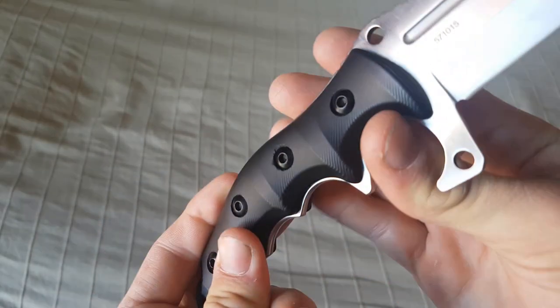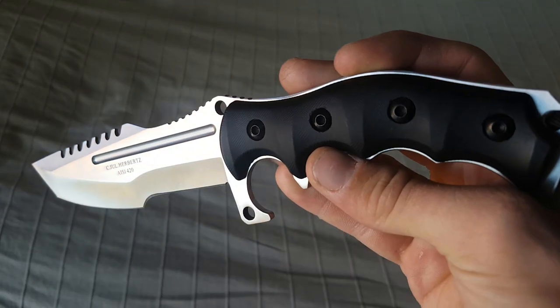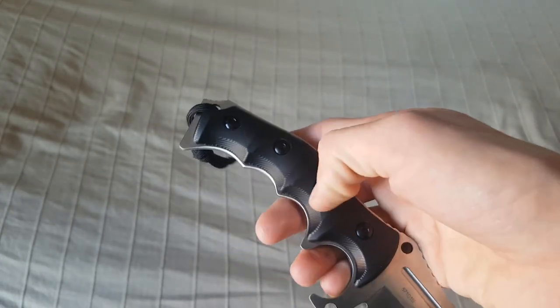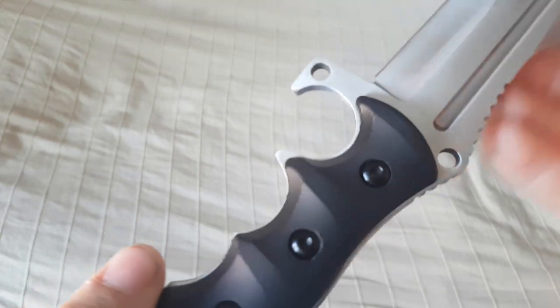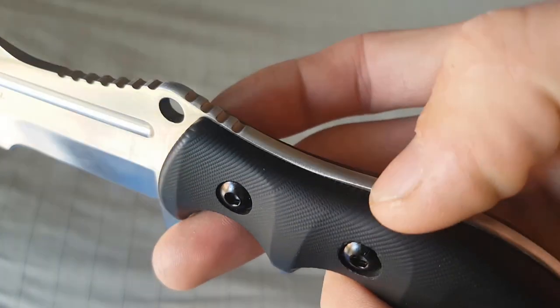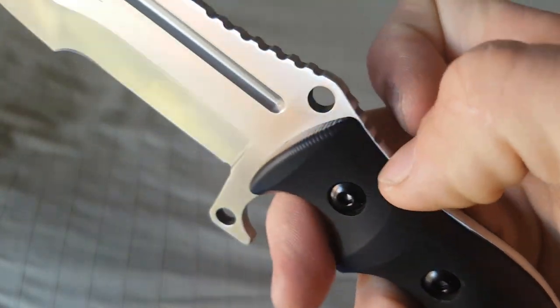Dann haben wir hier einen schönen Griff. Und jetzt haltet euch fest: das ist einer mit glasfaserverstärktem Nylon-Griff. Das ist echt. Also ich habe davon dann nichts gehört, ich kann das jetzt nicht beurteilen. Aber es sieht schon mal ganz gut aus. So mit dem Finger kann ich da jetzt keine Kratzer rein machen.